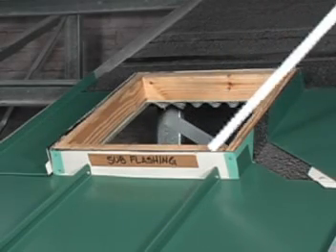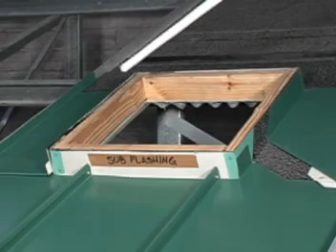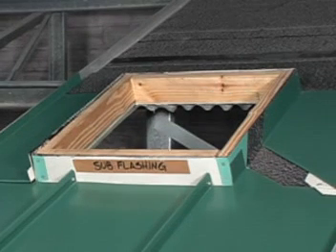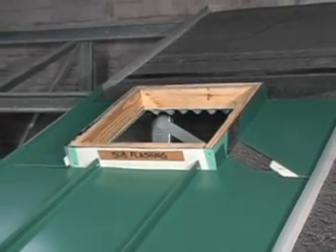Sub-flashing is required around all four sides of the curb on top of the underlayment. After which, the entire body of the roof is to receive underlayment installation.